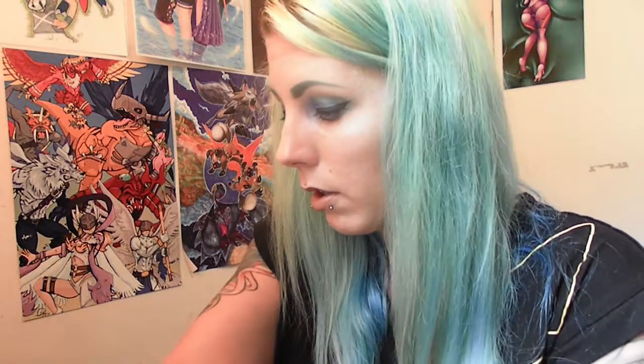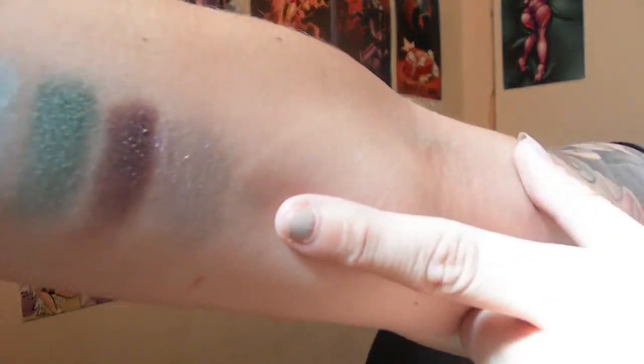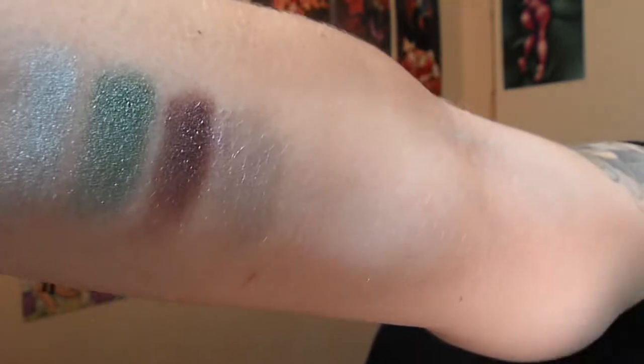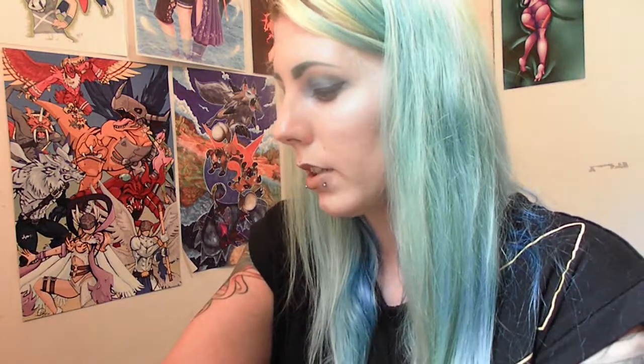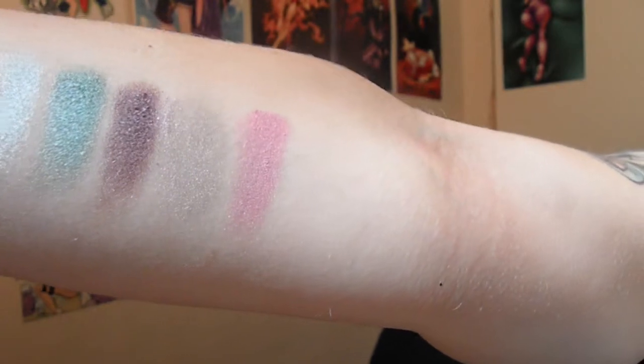The next one is called Flip Flops. It's a shimmery purple, though I'm not picking it up. I tried wetting my brush and that did not work, so I tried using my finger — but it's very pastel. I'm so glad I'm not excited about that color. I just wasn't excited for that kind of purple at all. So the last one is called Hibiscus, which is one of my favorite drinks from Starbucks. It's very pink, and I cannot say no to pink! There's the pink — I really enjoy that pink.